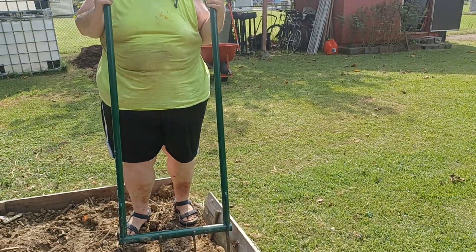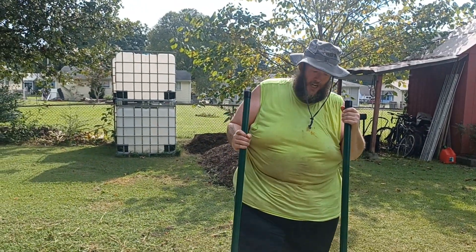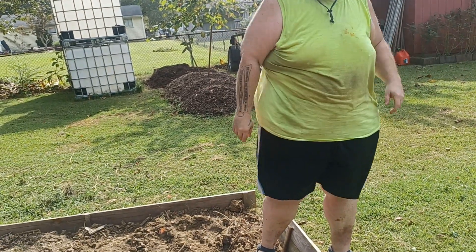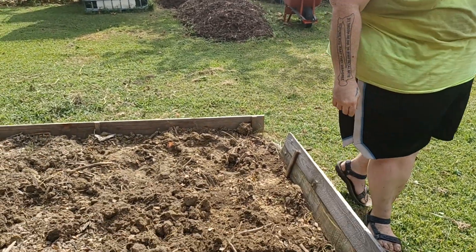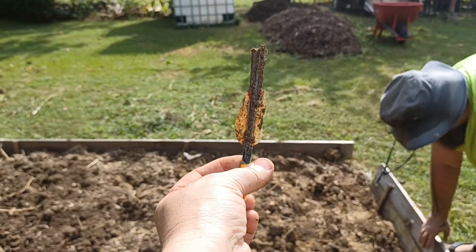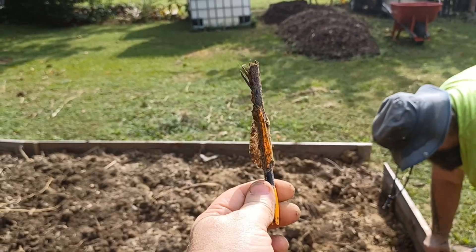It also didn't take as long this time as it usually does. Show it on camera — found this in our soil, definitely not anything that we've done.